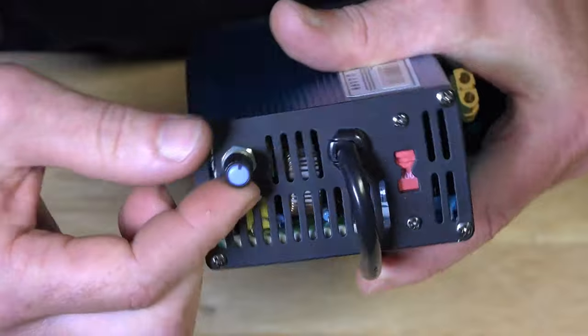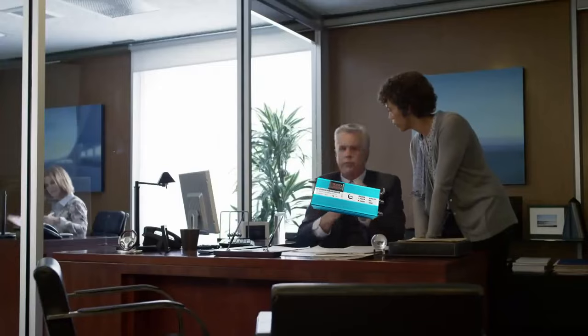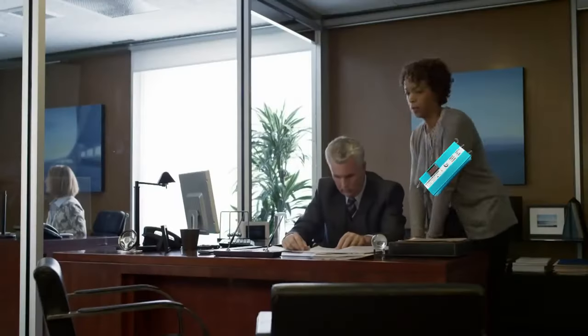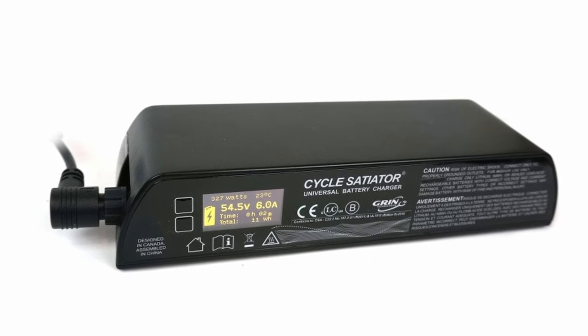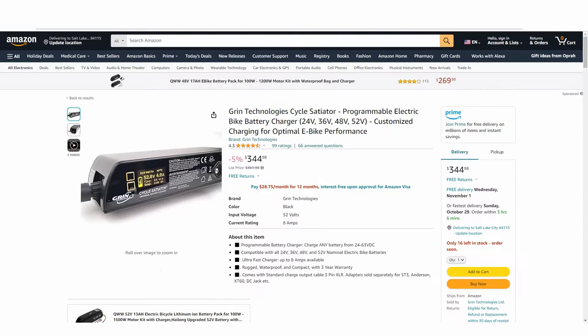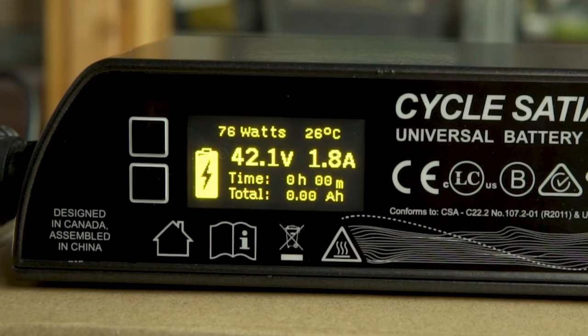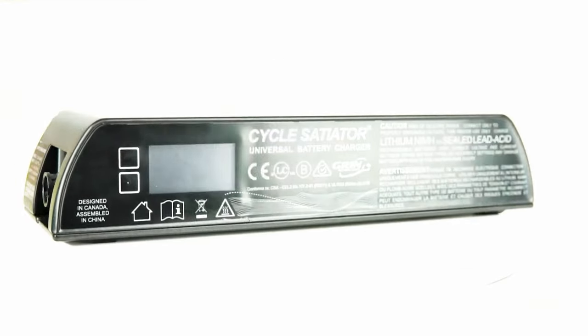Some choose more expensive options, such as purchasing a specialized battery charger that lets you select the charging level and percentage. Keep in mind that Rad will officially warn you against using third-party battery chargers, and for good reason — people typically choose aftermarket chargers to charge their battery faster, which can lead to shorter battery life and other problems. But smart chargers such as Grin Technology's Cycle Satiator will also let you reduce the charging power down to a drip feed and give you the option to set a maximum charge percentage ceiling, which can even add years to the life of your battery. These chargers aren't cheap, but if you're willing to invest in one, it can solve a ton of charging issues and give you peace of mind.